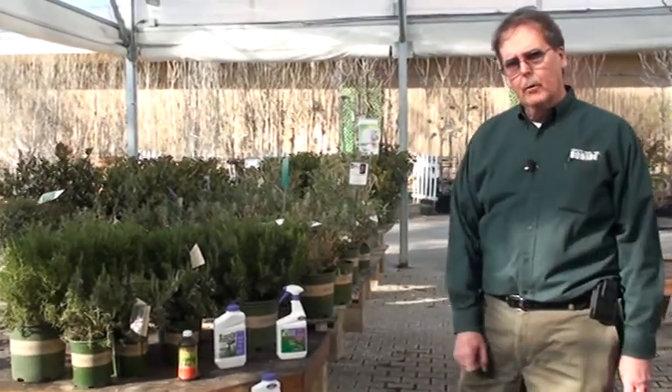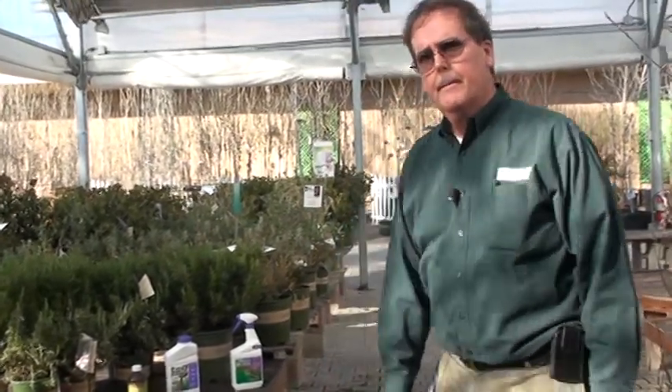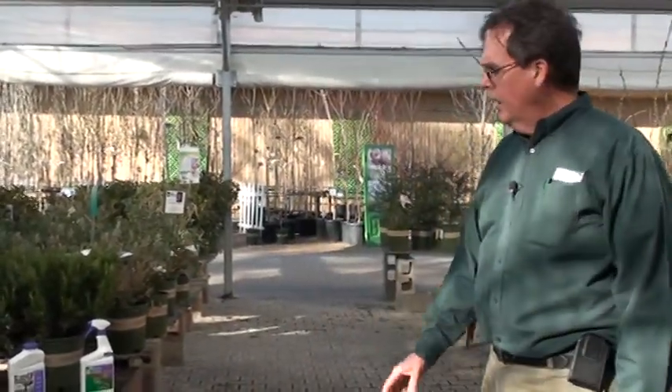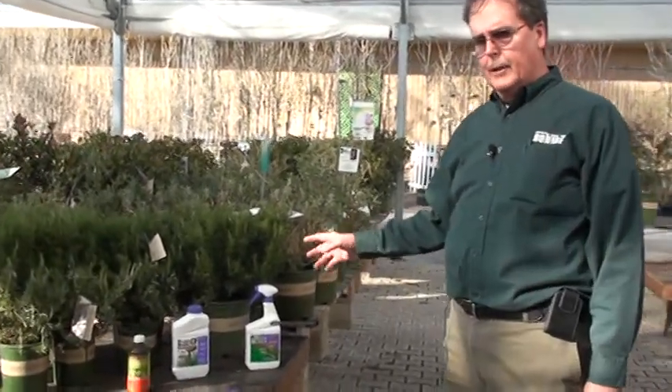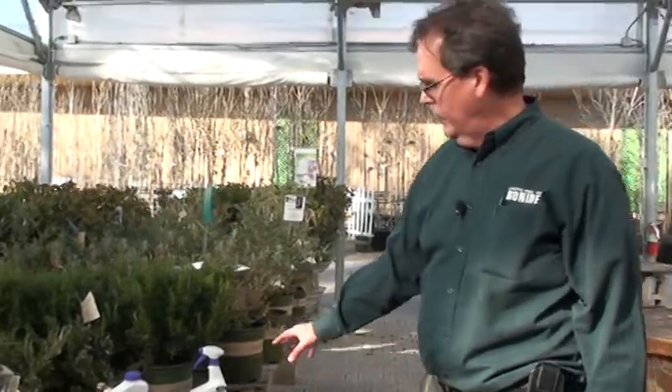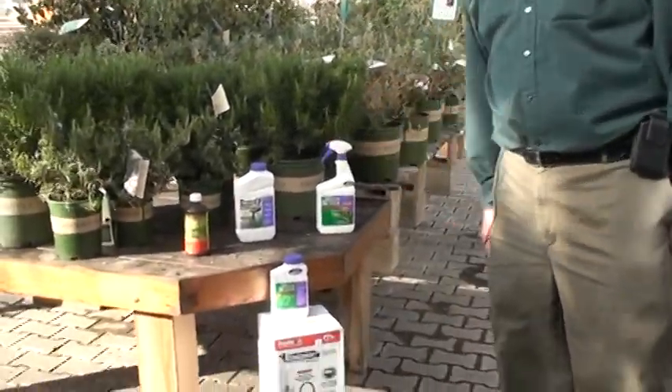Thank you for shopping at Waters Garden Centers. Have you used Weed Beater in applications other than just a lawn? Sure — broadleaf weed killers can be used in any application as long as we're not killing grasses. It will not kill or harm any types of grass whatsoever.